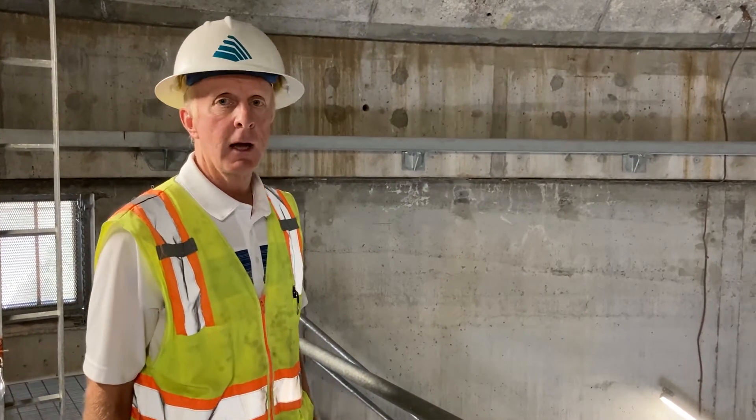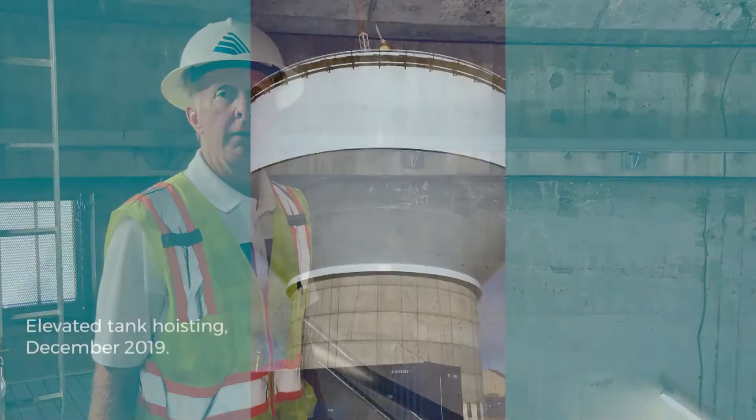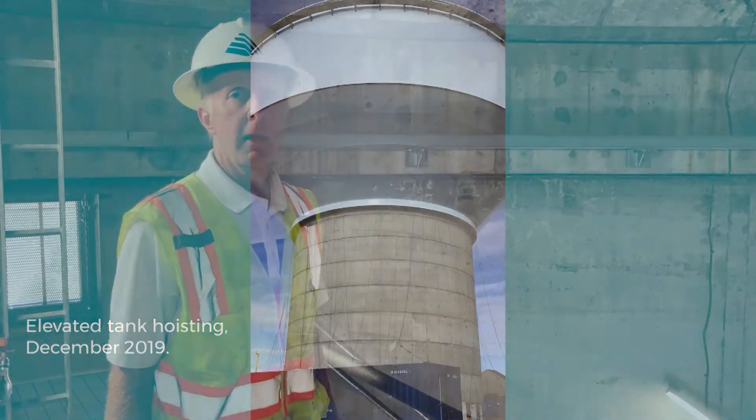Once the concrete shaft was completed, the steel plates from the bowl were welded together on the ground, and then the entire steel bowl was hoisted — jacked up — to the top of the concrete shaft.